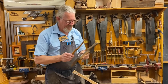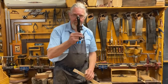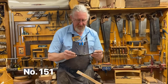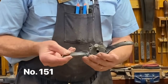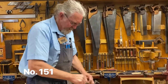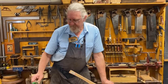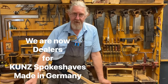These have been around forever. We still use these, but probably for the last 120 years or so there have been a lot of metal ones around. We've got a few different ones here. I'm just going to explain a little bit about these tools because we now carry the Kunz brand — German-made spokeshaves — and I'll tell you a little bit about those beautiful tools.